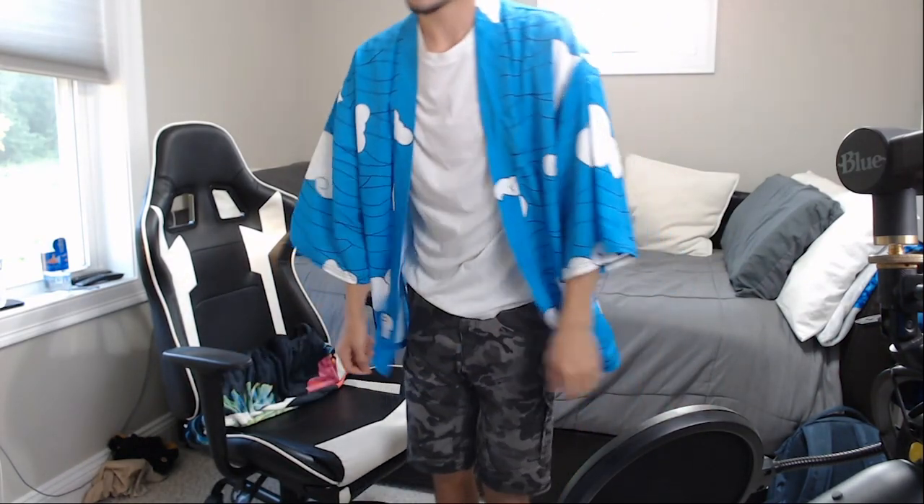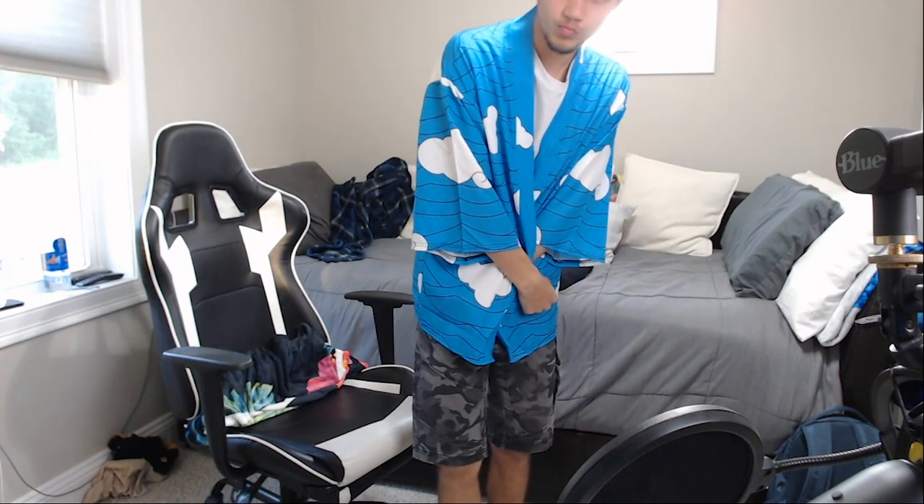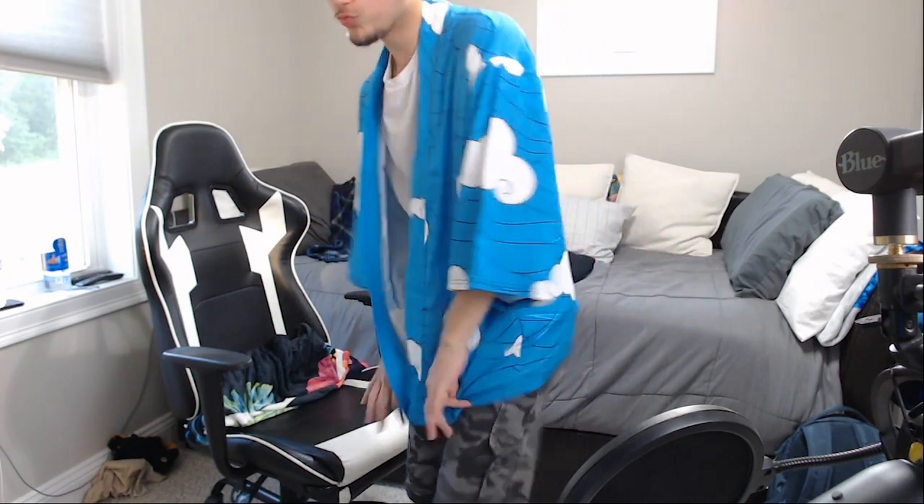Obviously this would look better if I had some different shorts on, but like this is pretty sick. Yeah, it doesn't go with these shorts at all, but that doesn't really matter — we're big chilling.